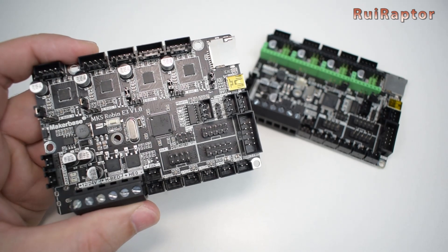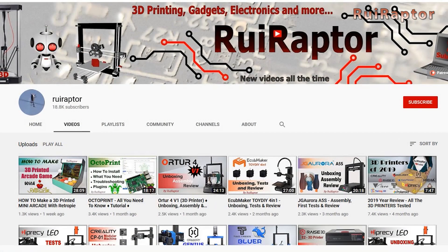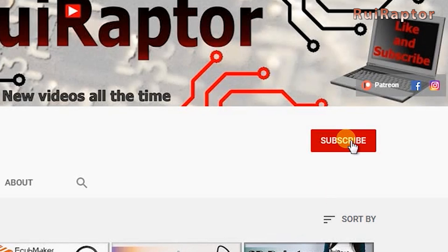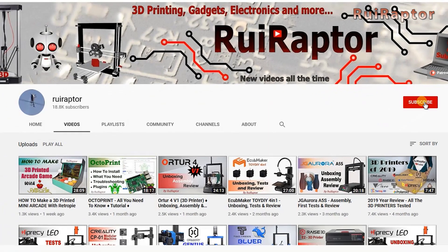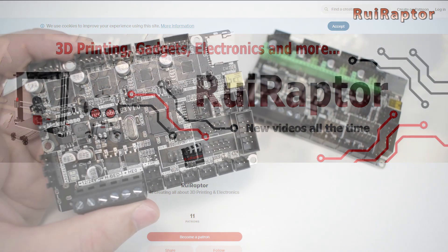Hey you guys, welcome back! Before we start, if you are not a subscriber yet, go ahead and click on the subscribe button so you can follow all our videos. And if you like our work and wish to help us make more cool videos, please join our Patreon page or click on any of the affiliate links posted below in the video description.